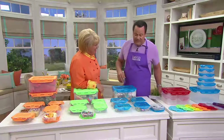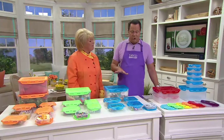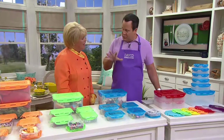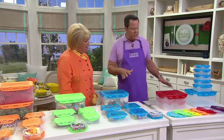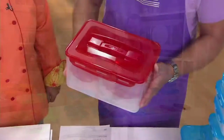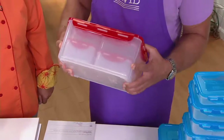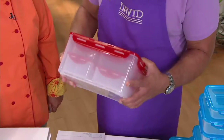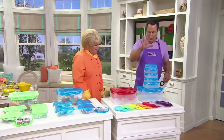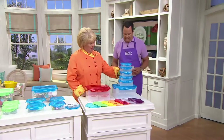We've got something very, very special now from Lock & Lock. This is a six-piece rectangular storage set — in fact, one of the largest total capacity storage sets we offer from Lock & Lock. Because of this gigantic big container: 34 and a half cups.